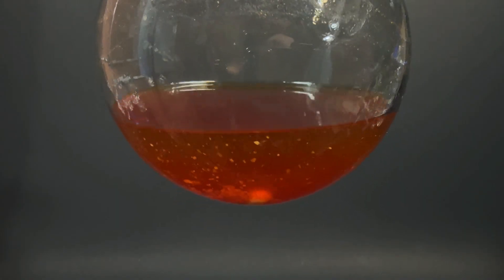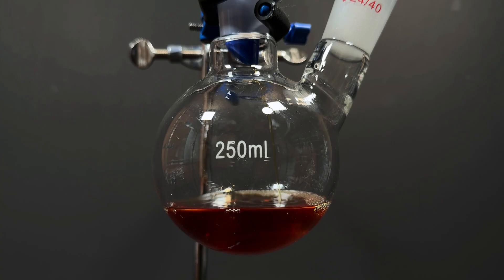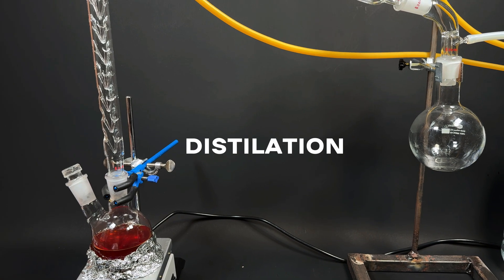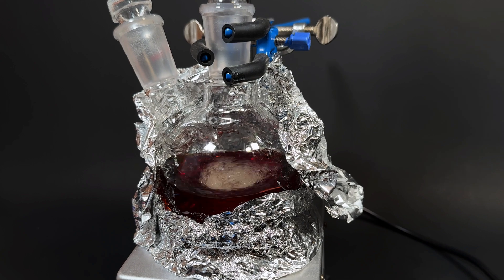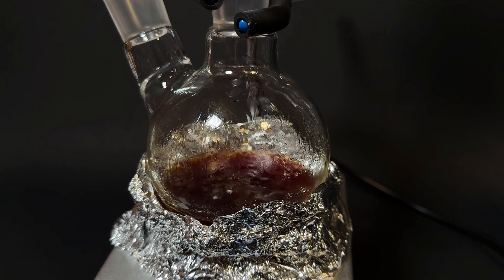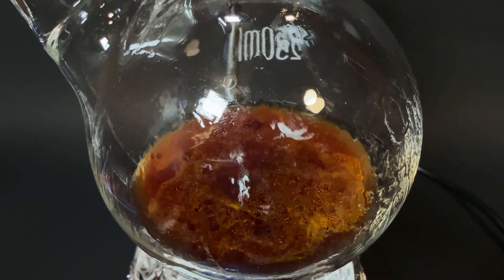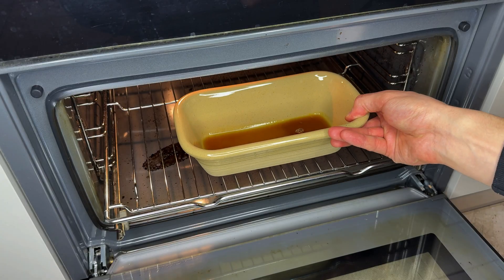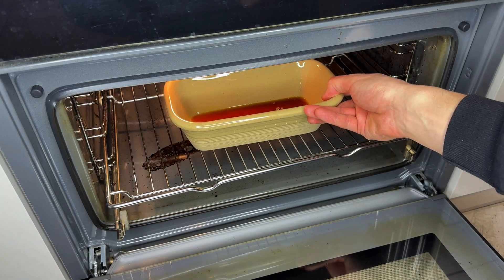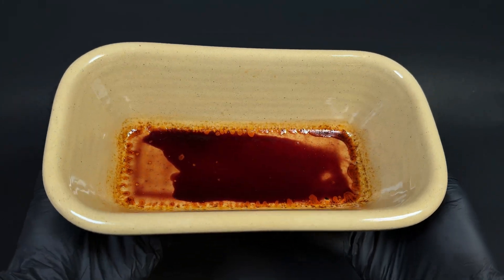I transfer the extract into a second flask, but first I filter it through cotton to remove any small particles from the solution. Next stop: distillation. Assemble the distillation setup and turn on the heat. The ethanol evaporates, passes through the condenser where it cools and drips into the receiving flask. What's left is a thicker concentrate, with the ethanol gradually evaporating — but we do not let it fully dry out. I transfer the remaining liquid into a tray and pop it into the oven at 50 degrees Celsius for a few hours. In the end, we are left with a thick resin with traces of essential oil.